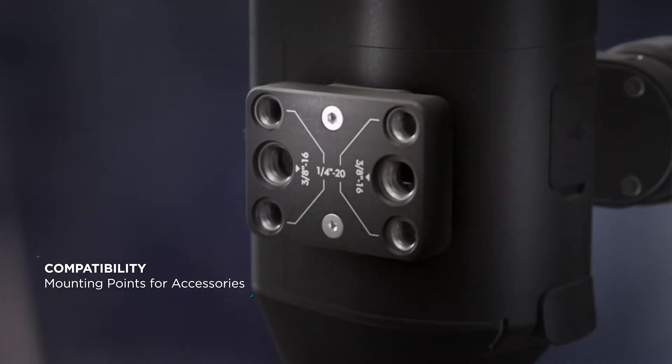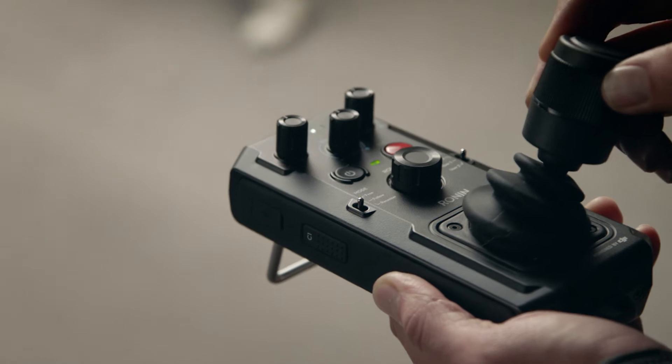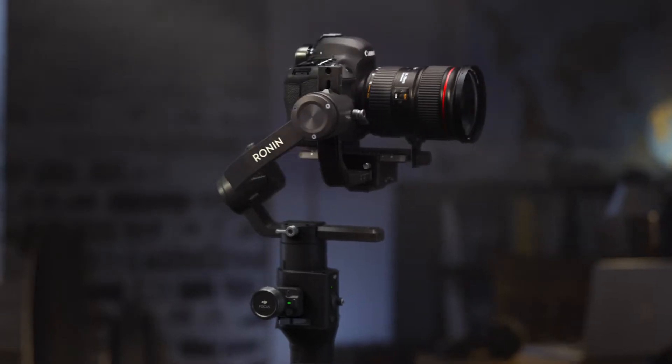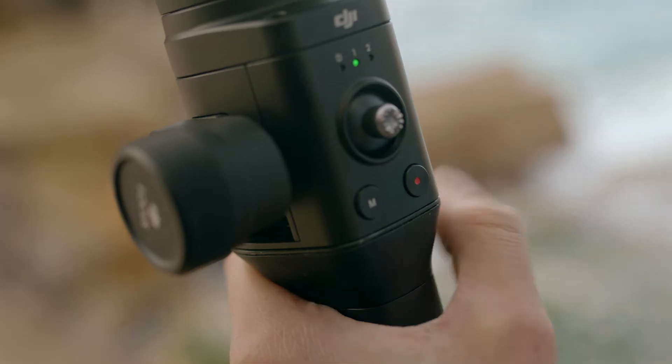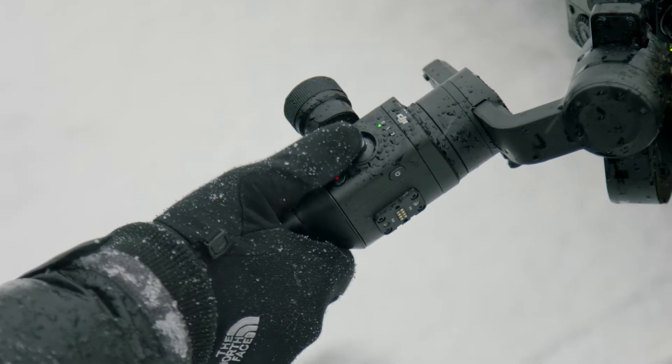Additional modules can be added to customize RONIN-S for more challenging scenarios. In addition to these unique features, RONIN-S benefits users with exceptional design and intuitive functions, such as direct camera control for start-stop recording and an onboard multi-directional joystick.